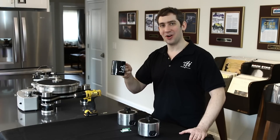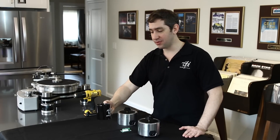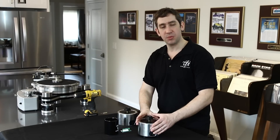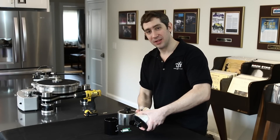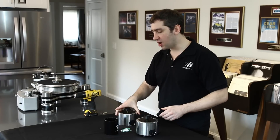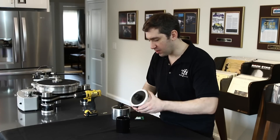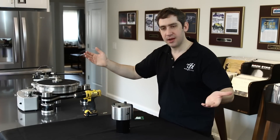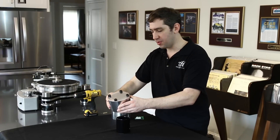And of course, most importantly, that VPI mug — and not just for your coffee, which is always a good thing, but actually for safety reasons, believe it or not. Because when we flip this motor, we don't want to put it right on the table and then suddenly hit our spindle. So by having our mug, I can take my motor and very safely flip it over.